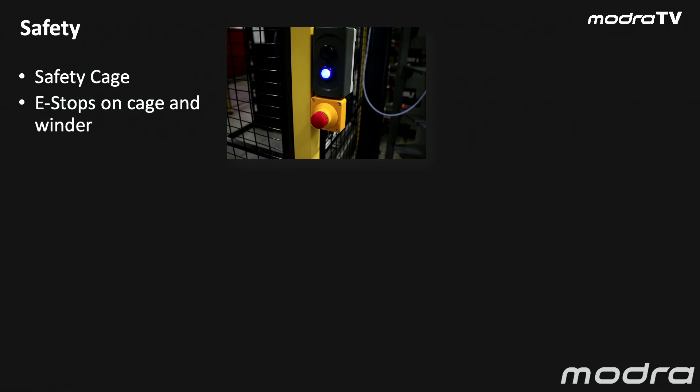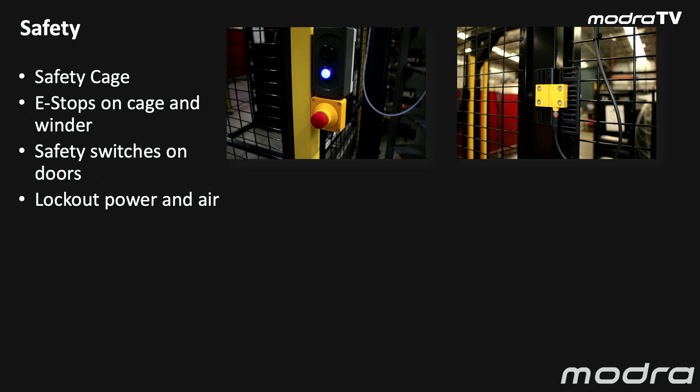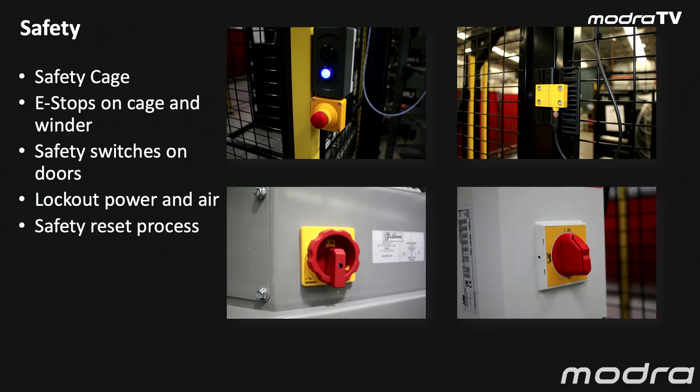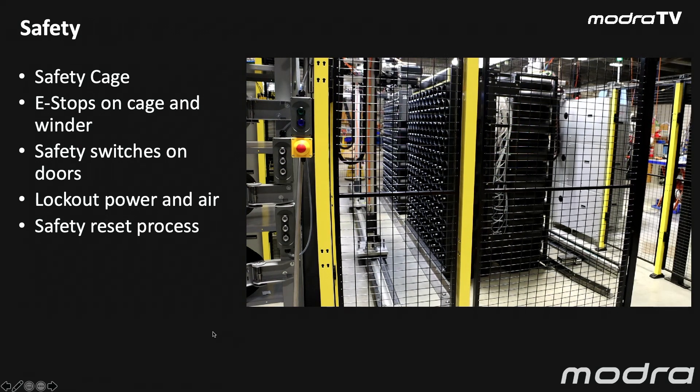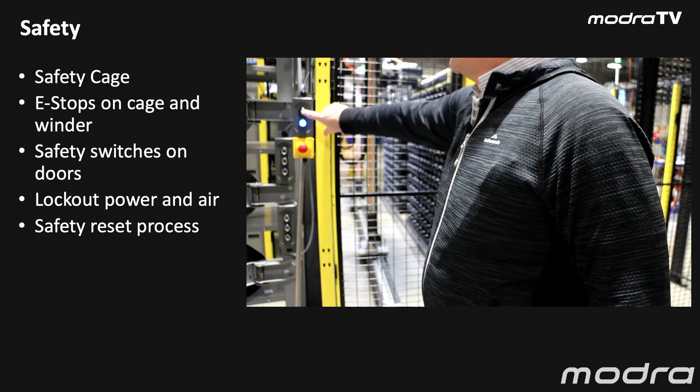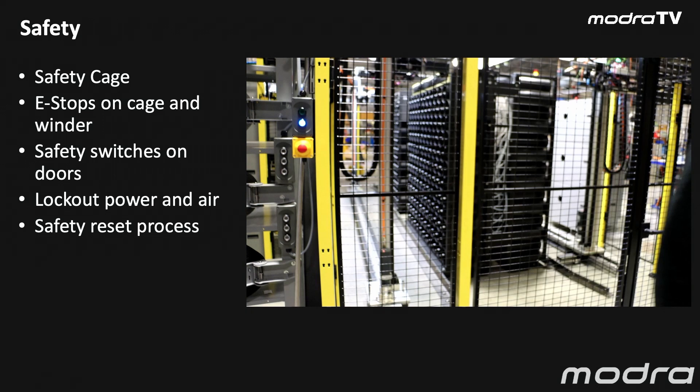On the machine, on the cage and on the winders we have e-stops, we have safety switches on the doors, and we have lockouts for power and air if you want to lock them out during maintenance. We also have a safety reset process. As soon as the machine starts, if I open the door you'll see the robots stop their motion immediately. The safety reset process is to shut the gate, reset the safety system, and then re-enable the robots by unpausing the system. When you open a gate or hit a safety switch, the machine stops immediately and goes into pause mode. Shutting the gate does not start up the machine — shutting the gate, restarting the safety, and then unpausing the system is the process of handling a safety stop.